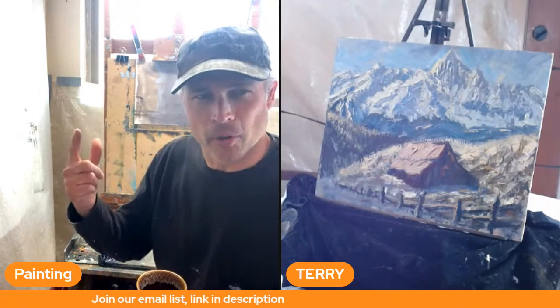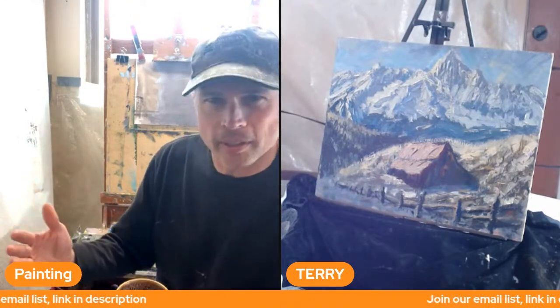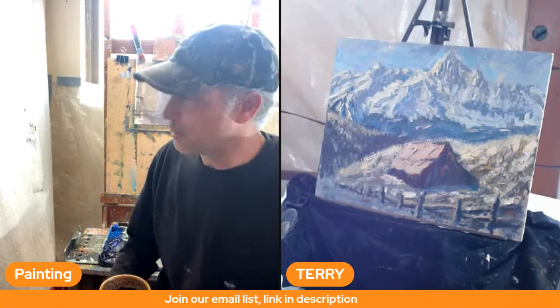My name's Terry. This channel is all about demos, tutorials, tips, and techniques to help you on your plein air journey. Quote of the day: 'The purpose of art is washing the dust of daily life off our souls' — Pablo Picasso. That's awesome. Life is stressful, too short to just be struggling with things you don't want to do. You have a gift, so use it. Make time for yourself. That's why we're here.